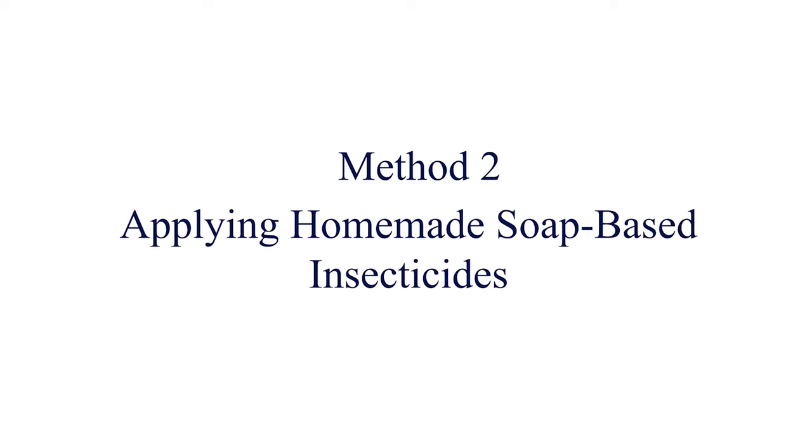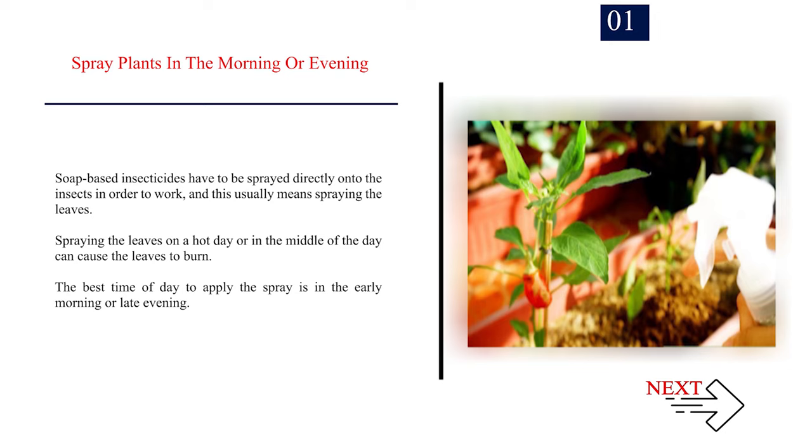Method 2: Applying homemade soap-based insecticides. Number 1: Spray plants in the morning or evening. Soap-based insecticides have to be sprayed directly onto the insects in order to work, and this usually means spraying the leaves. Spraying the leaves on a hot day or in the middle of the day can cause the leaves to burn. The best time of day to apply the spray is in the early morning or late evening.